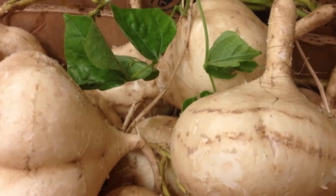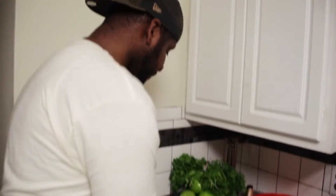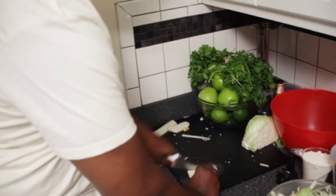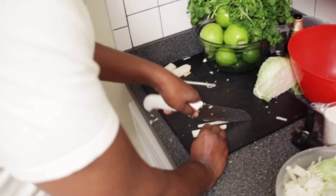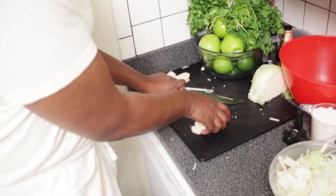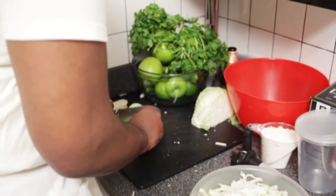This is jicama — it's usually a round root vegetable found in Mexico, but I've actually broken it down to plank sizes. I'm going to cut it into little thin julienne strips and take them and put them with this thinly sliced cabbage. A couple of Granny Smith apples over here, cider vinegar, sour cream, a little bit of cumin, and some lime juice. Perfect accompaniment for the beer-battered fish taco.